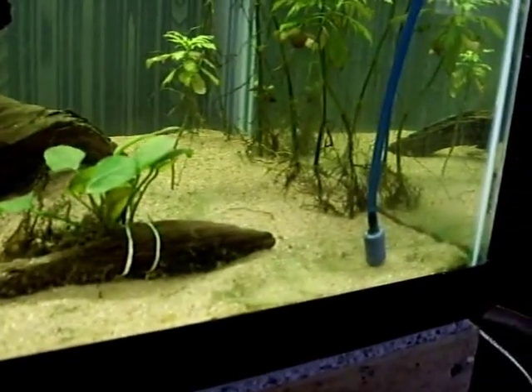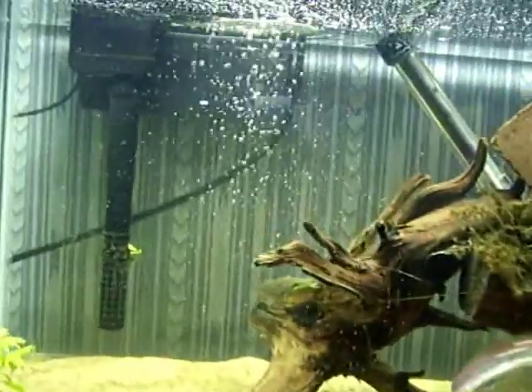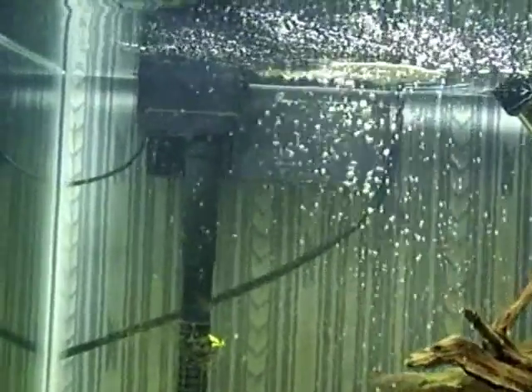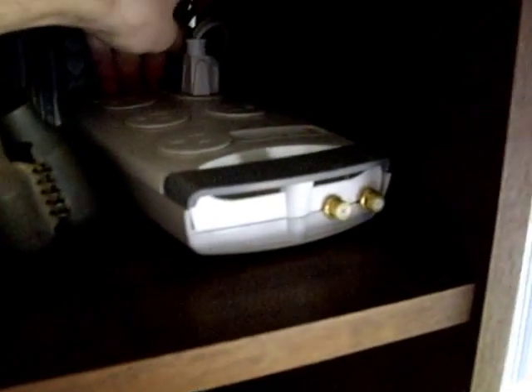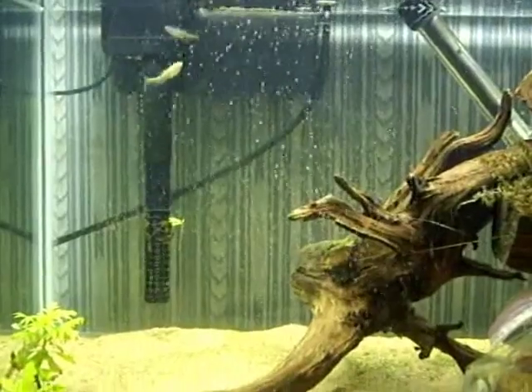I'm going to show y'all. I've already turned off my air pump and my mechanical and biological filter. I'm going to go up here and unplug that so it doesn't disturb the hydrogen peroxide as it settles on the bottom. There — that's off. Everything is off.